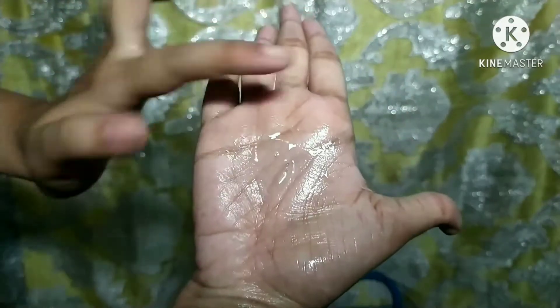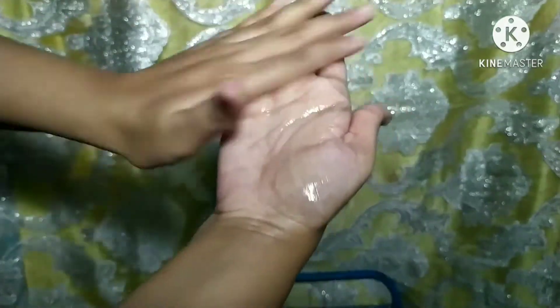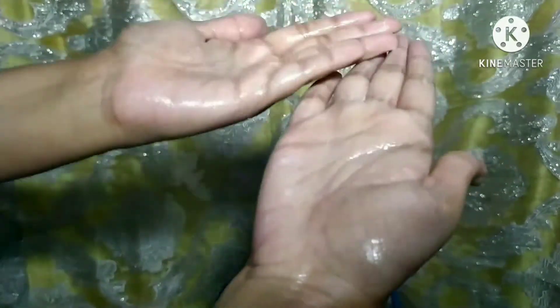The bottle looks greenish-blue, a teal color, but when you squeeze out the face wash it's a clear transparent gel. It's a gel-based formula — very mild and gentle, and it lathers a decent amount, though not a lot, as it's a sulfate-free formula.